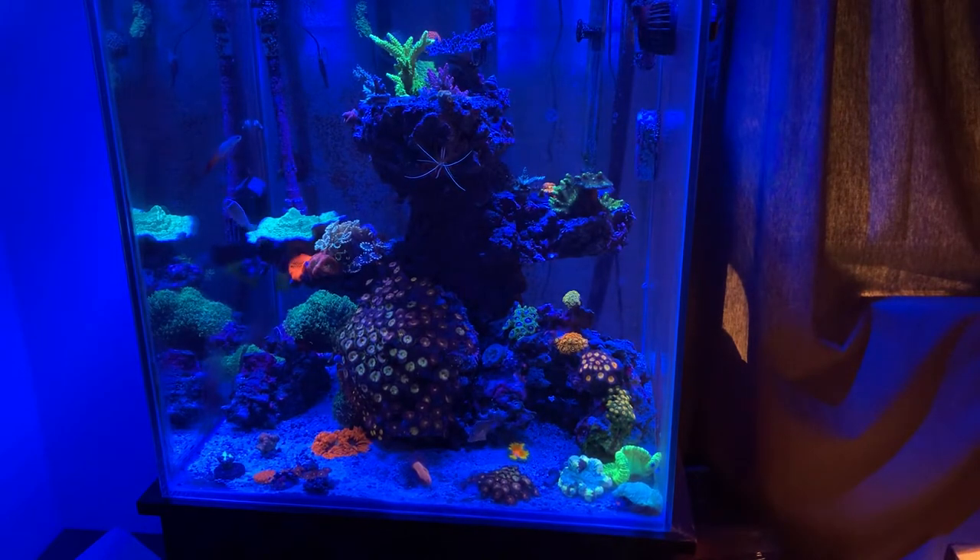Today I'm going to be doing another little product review and today we're going to be discussing carbon dosing.